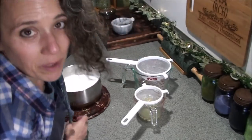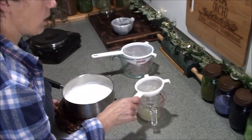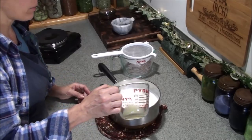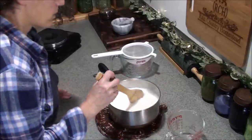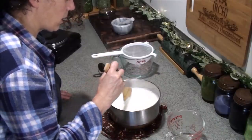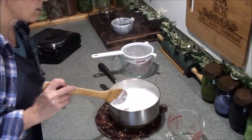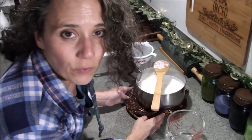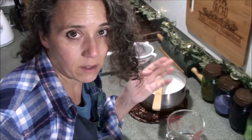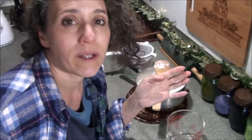My milk is ready — I almost messed up there because I was talking to the camera and wasn't paying attention. So now I want to take my lemon juice and just pour it in there and stir it in a little bit. It should start curdling up immediately — I can already feel it getting thick. I'm going to let that sit for about 15 minutes.